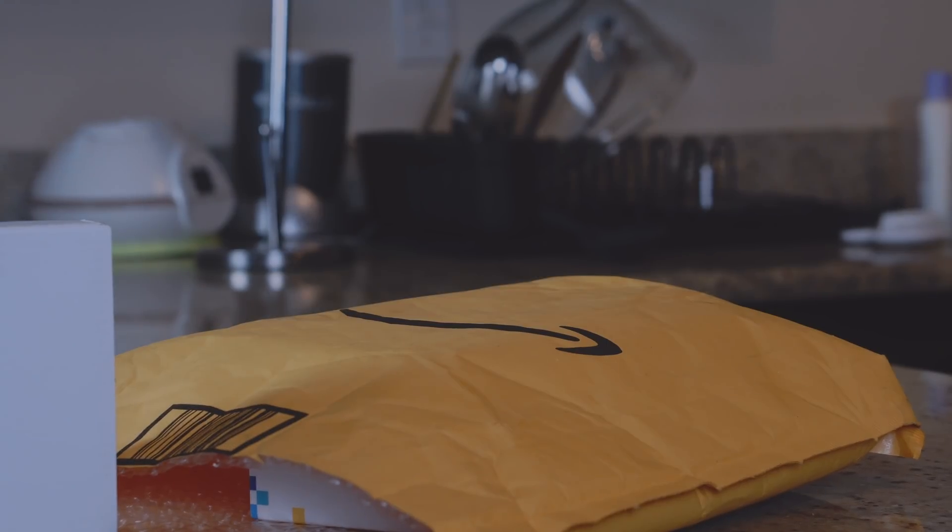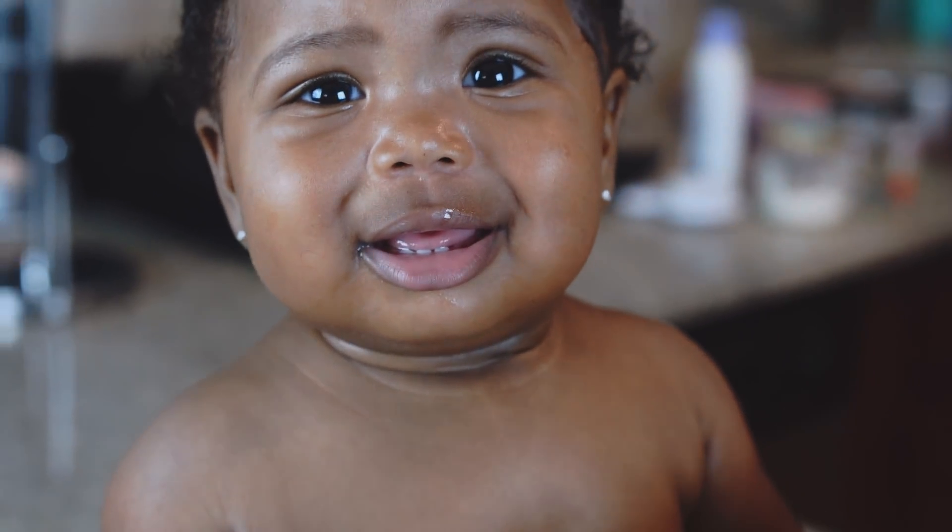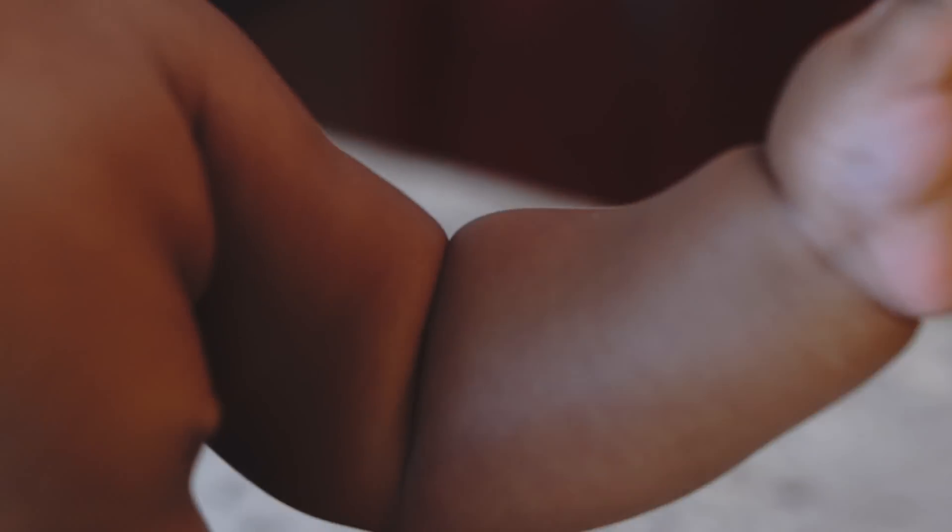Looks like the little Missy woke up. Let me go grab her. Playing with Amazon, come on. All right. So these are the boxes that came in. I'm excited to test this out.